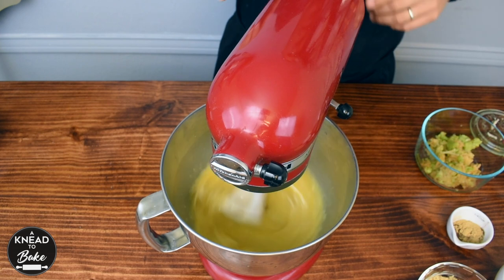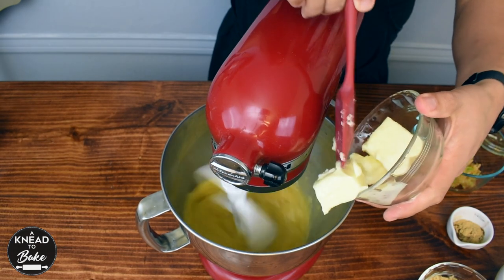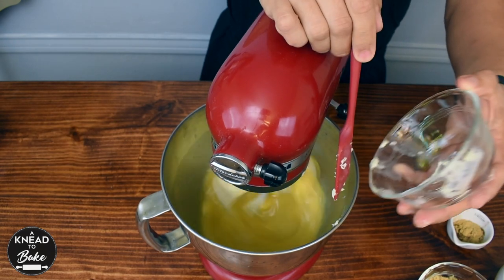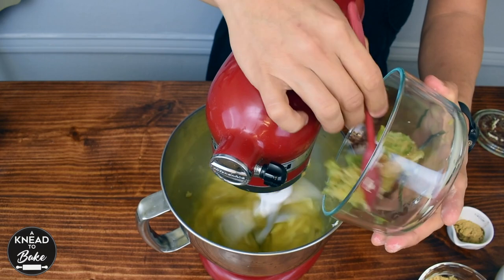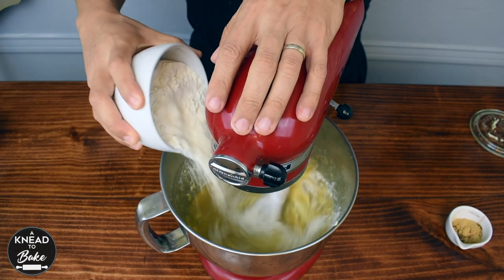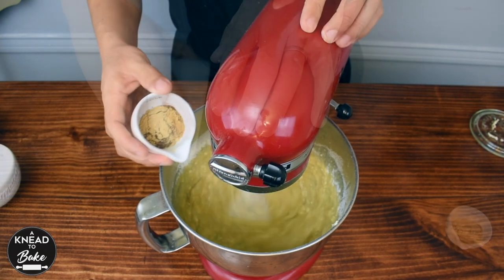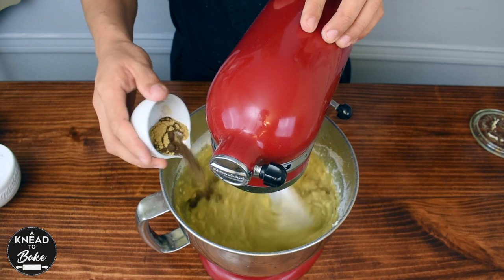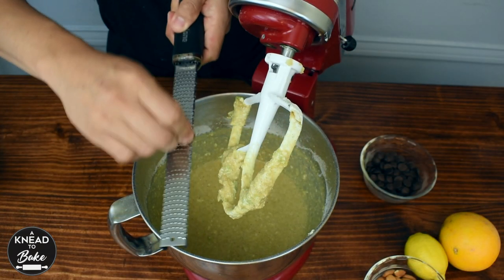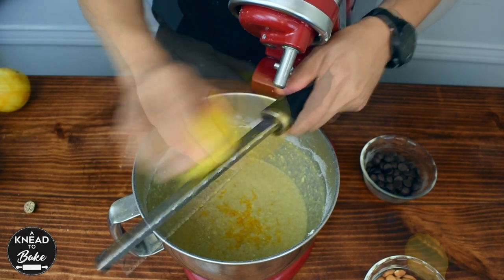Mix all the ingredients in your stand mixer and add 100 grams or a quarter of a cup plus three tablespoons of butter at room temperature, cut in pieces. Add the apple that you just grated, 140 grams or two-thirds cups of brown sugar, 175 grams or one and three-eighths cups of flour. Add one tablespoon of ground cinnamon, one teaspoon of ground cloves, one teaspoon of ground ginger, and a quarter teaspoon of nutmeg. Add the zest of one orange and one lemon.